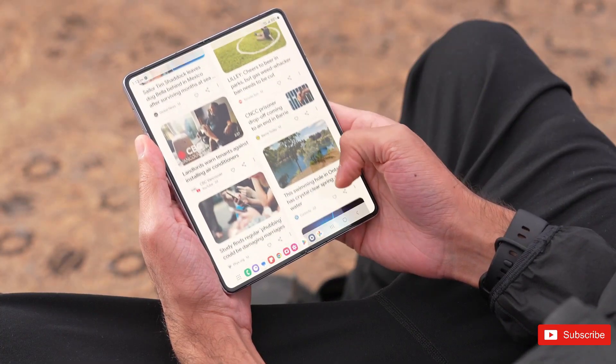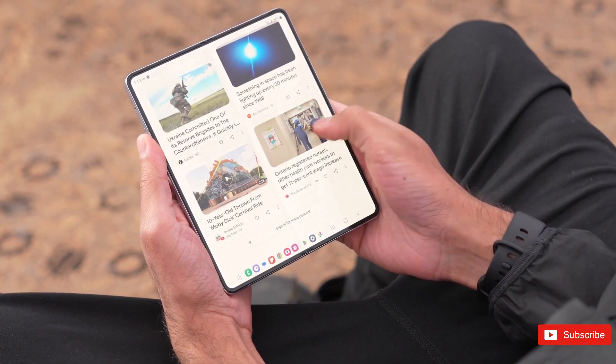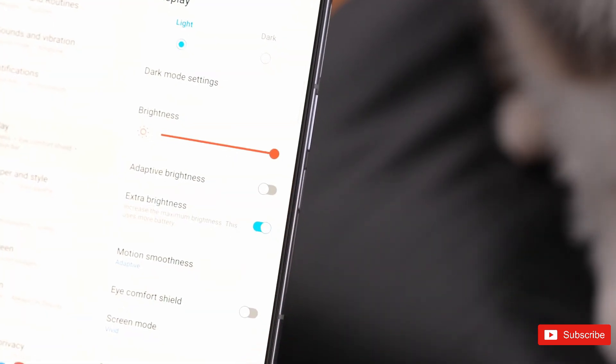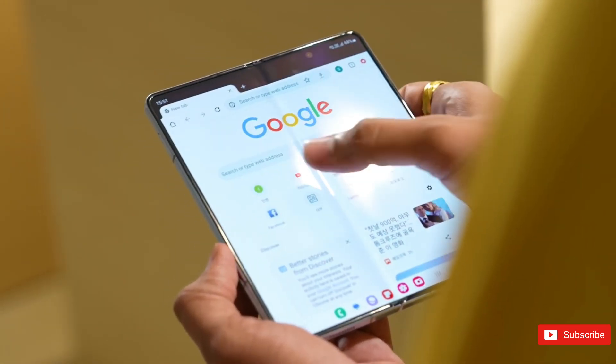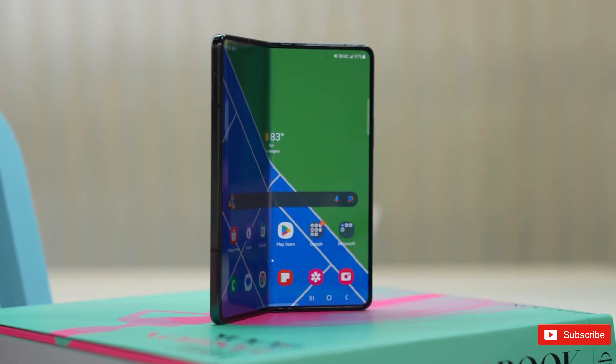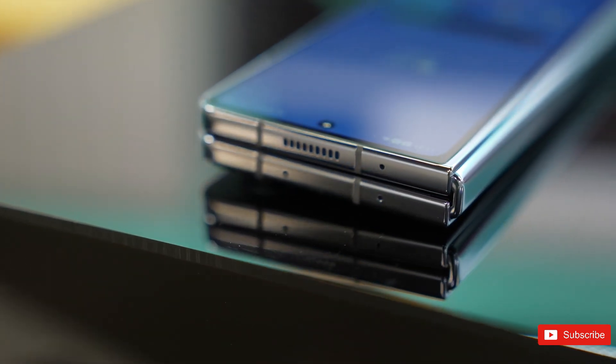Looking head-on, with the device fully unfolded and the screen on, it's nearly impossible to see. Sure, your finger will run over the divot, but it won't interrupt or ruin the experience of using the Z Fold 5. Just be prepared for onlookers to comment on the abnormality when looking at the phone from the side — it will be much more noticeable to them.